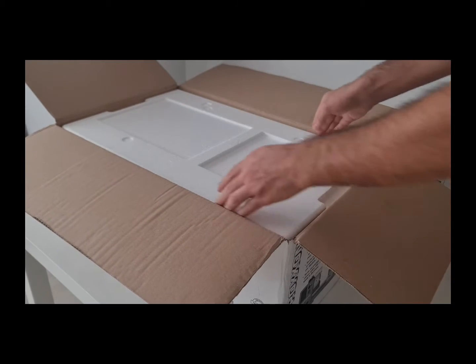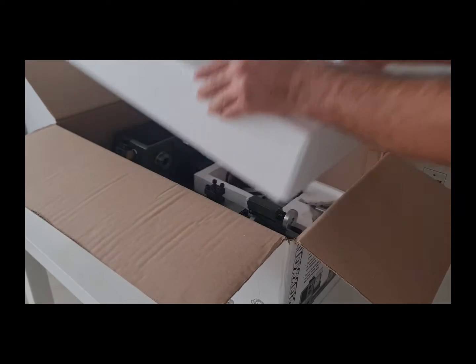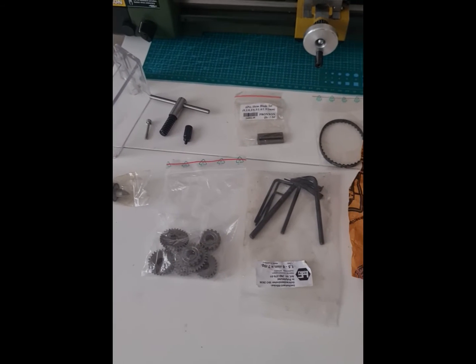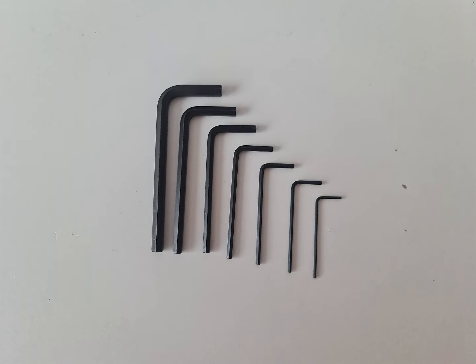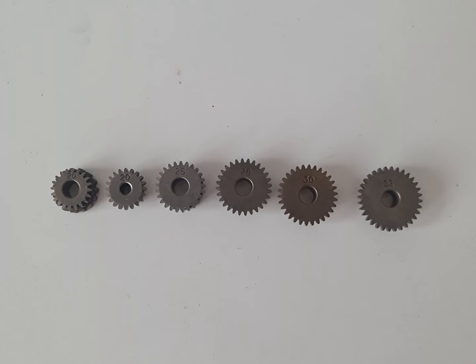I remove the top foam and see the lathe and its components. The package comes with a screw cutting change gear set, transparent protection screen, spindle chuck key, Allen key set, shim set, short belt, precise chuck, one handle, and some screws for assembling parts.